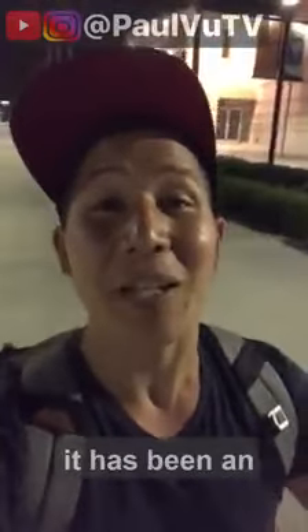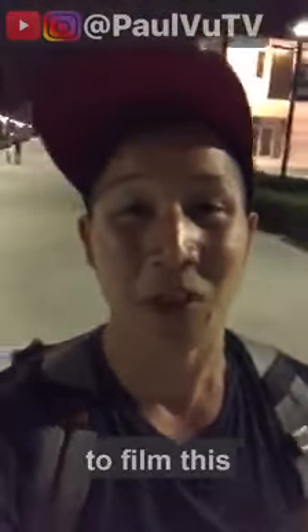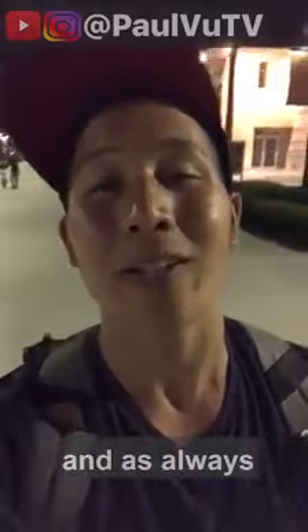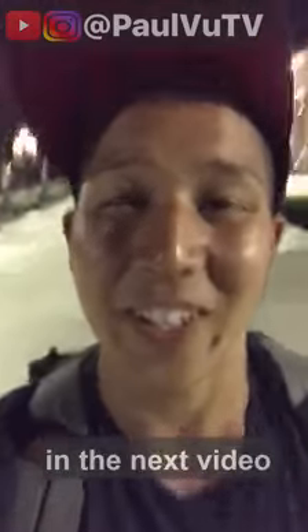From New York to LA, it has been an absolute blast to film this magic video. If you want to keep it real, follow my page, and as always, keep it lit. I'll see you in the next video.